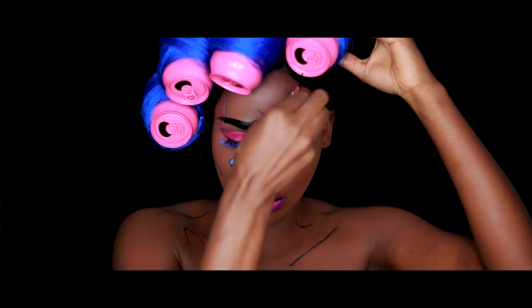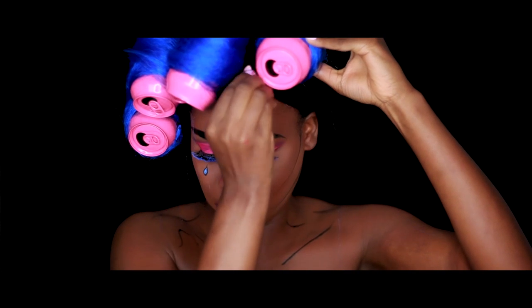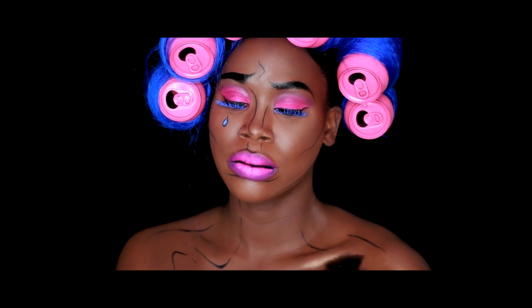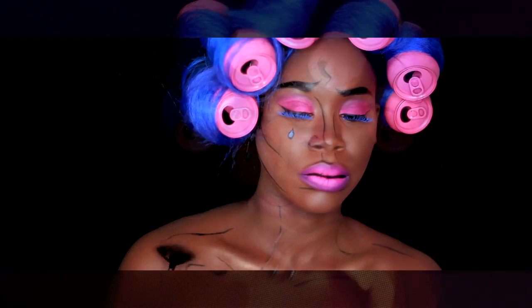Now it's time to do the hair, which is one of my favorite parts of the whole look. All I did was spray paint some coke cans with pink color and wrap them in blue hair that I picked up from the beauty supply store. I'm also highlighting my collarbones and shoulders using the City Color highlight trio palette. That about completes the look — I really hope you all enjoyed it!